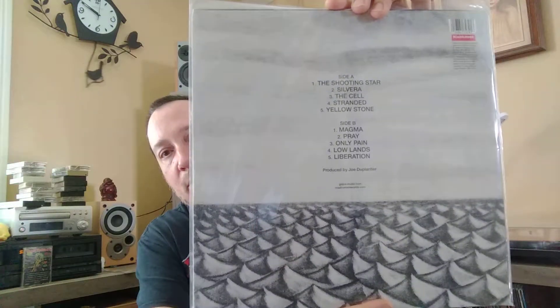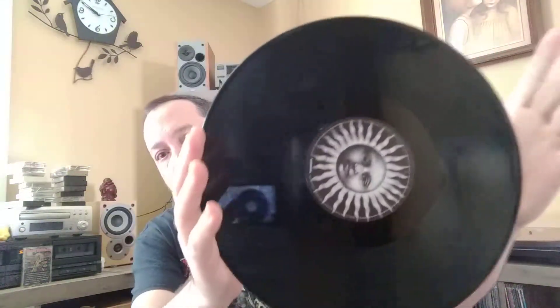And then we got some Gojira — or in English, Godzilla. This is Magma. I think this is their latest album — I don't think they've put anything else out since this. I bought this at a BAM bookstore. Custom center labels. It's not a terrible album, it was fairly cheap, I did like it, so I bought it.